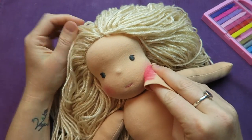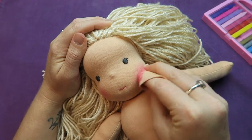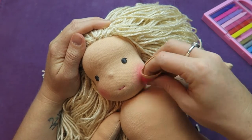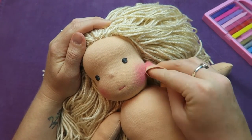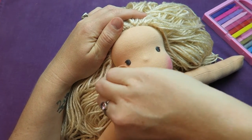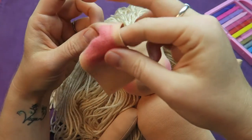Depending on how hard I press down, I get a more intense color. I can redo it, or I can even use a plain piece of fabric afterwards to take some of the blush off again.